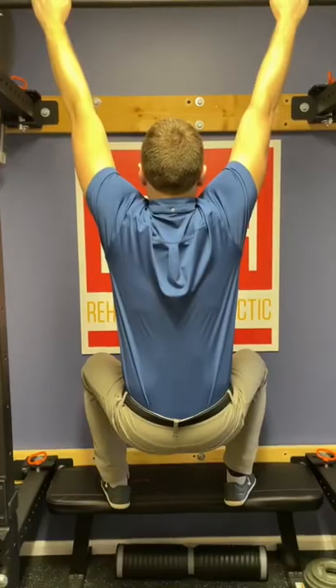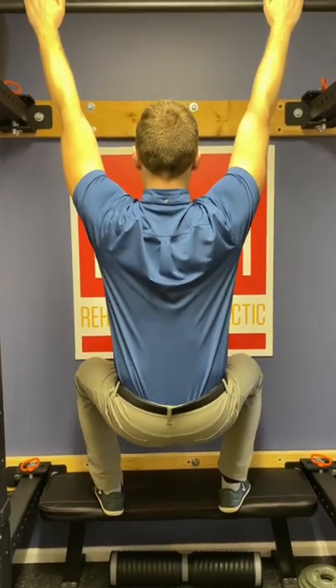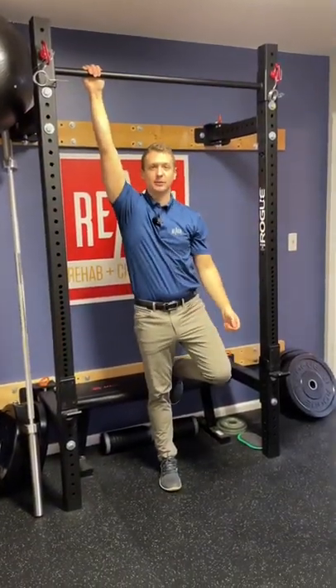How's it hanging? Dr. Israel here, and I'm going to show you how to do a scap pull-up, which is a good workout to train lower trap and work on our serratus anterior function.